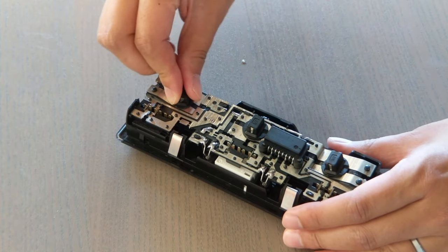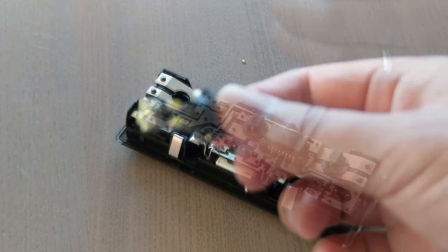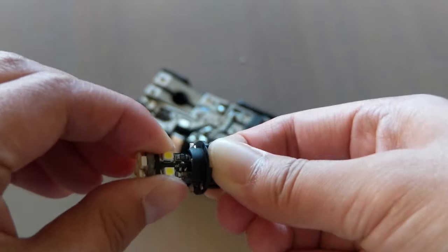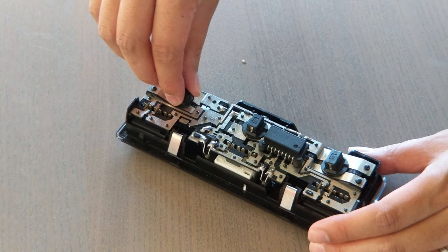To remove the bulb housing, just turn it counterclockwise. Then just pull your old bulb straight out and pop your new one in. Next, twist the housing back in clockwise.